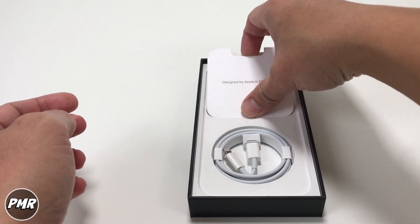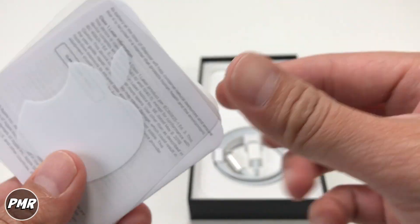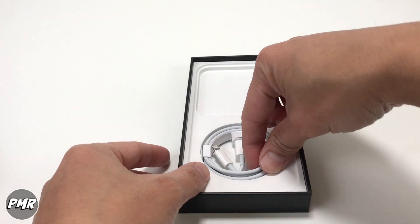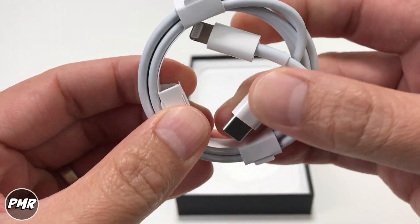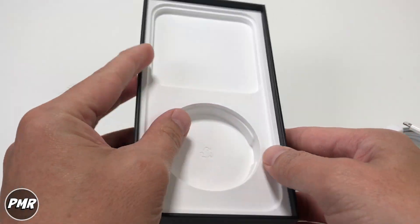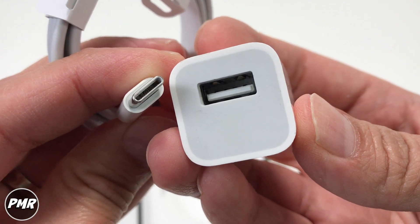Inside the box, what else is included? You have the tool for the SIM card, then the sticker — the Apple logo sticker, which we never use. Then you got your lightning cable here with USB on the other side. Now remember, folks, it does not come with a power brick. The old one will not work — you got the USB-A here and you got the Type-C.